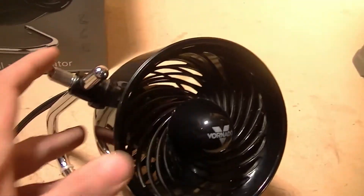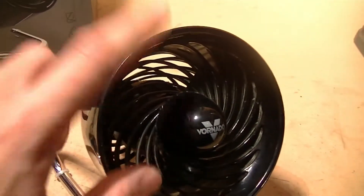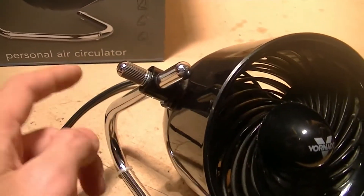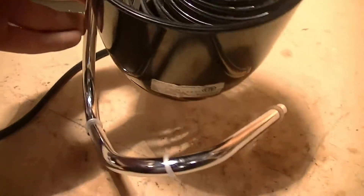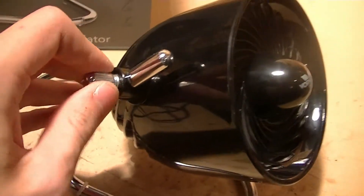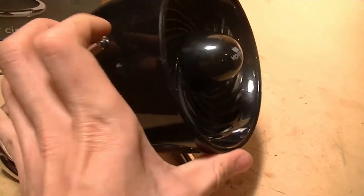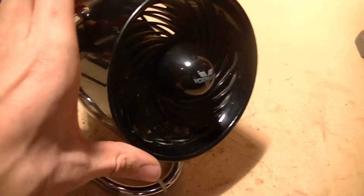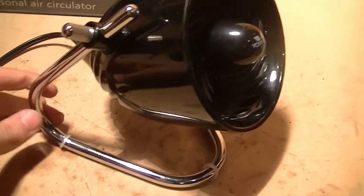Basically all you get is a nice 4 inch circulator fan which comes on a nice sturdy metal base that bends around like that. It has a 360 degree pivoting head which pivots nicely so you can adjust it to whatever angle you need, and it will hold in place quite nicely.